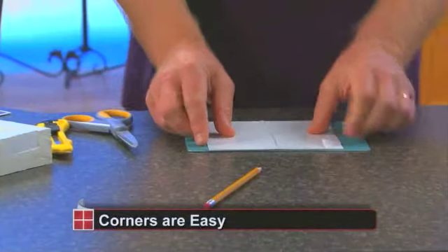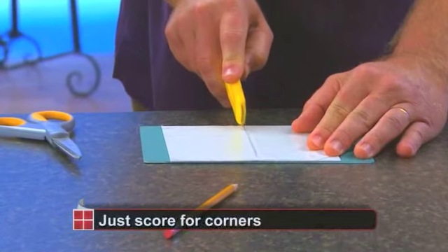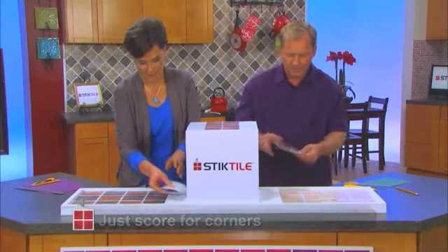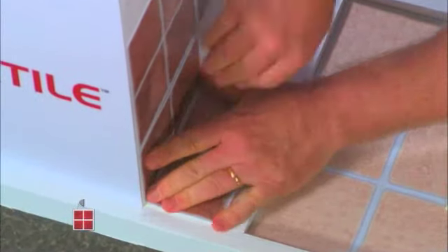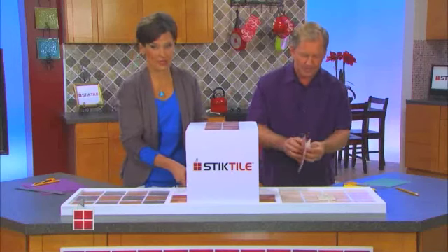For an inside corner, you just make a little mark on the back and take any kind of blade or knife and lightly score the back — just like that. Then we bend, we peel, and we stick tile right into the interior corner. Look how neat and nice that looks!